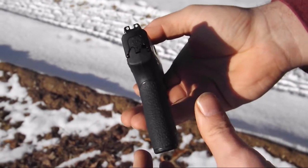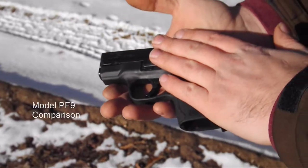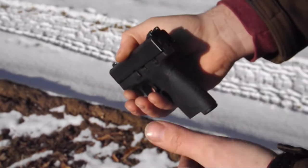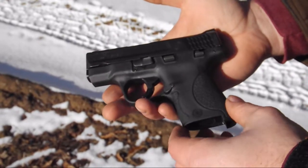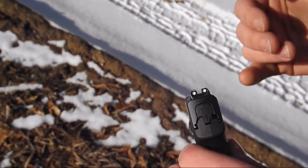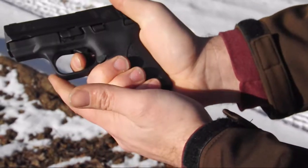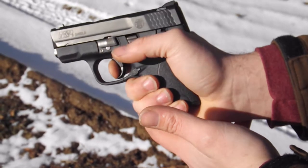Very narrow — comparable in size to a Kel-Tec. The bore axis is a little higher and it's a little thicker, but we're talking about a thousandth, which is very minimal. You won't notice it carrying it. It comes standard with three-dot sights. It has a really nice crisp pull and it also comes with a reset — there's the reset and there's the full extent. It does have a really nice reset.